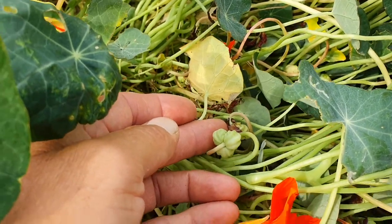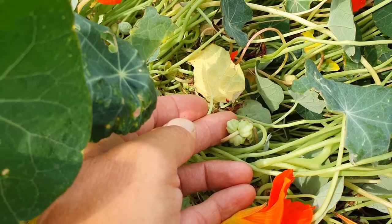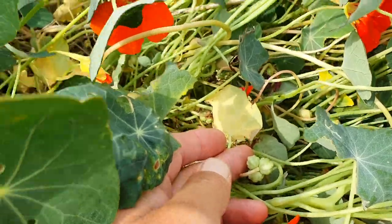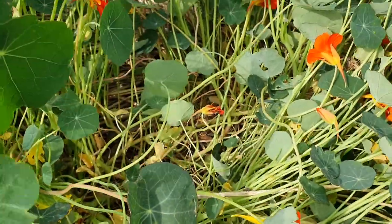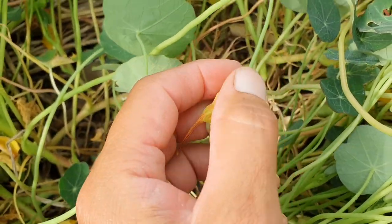You can see there that's a little cluster of three. I'm going to come up over the top here just to give you an idea — this is a lovely spent flower, and if I can manage to open that up,